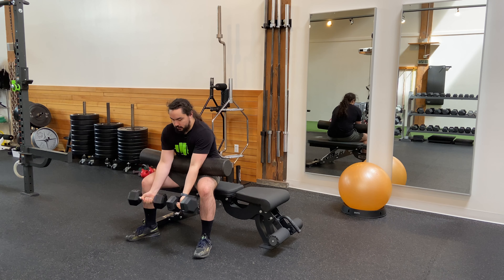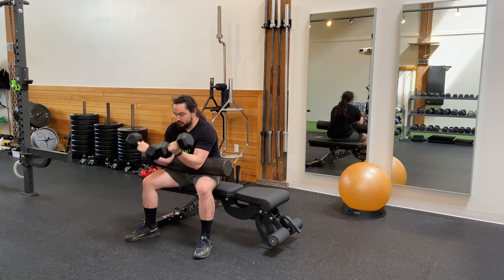Control the descent on the way down, keeping your elbows pinned into the foam roller, making sure to control the weights as you go.